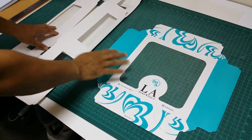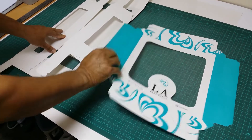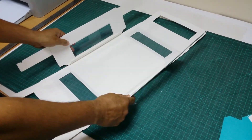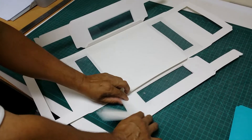Assalamu alaikum warahmatullahi wabarakatuh. Today I will show you how to fold this lead box. First we fold the lead. See here, this corner lock — just fold inside.